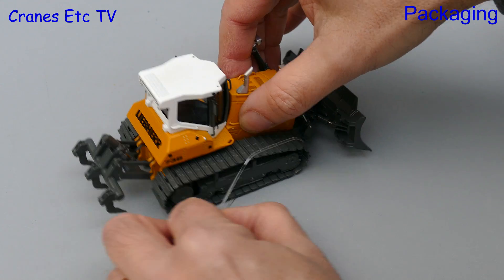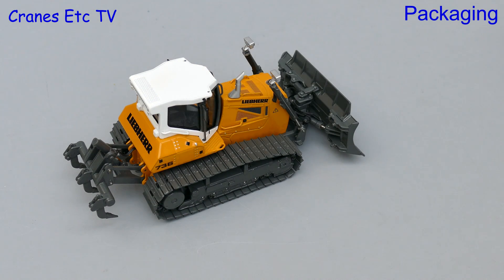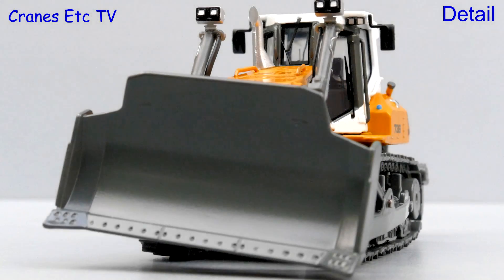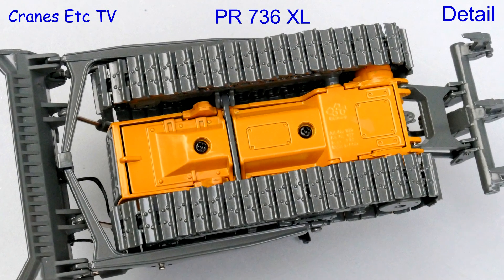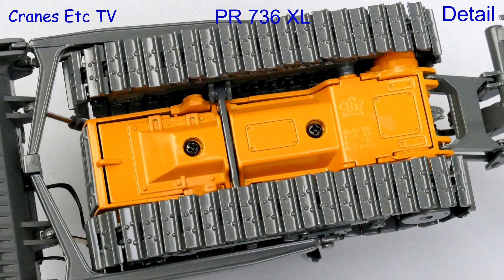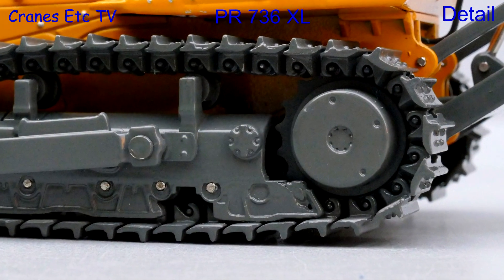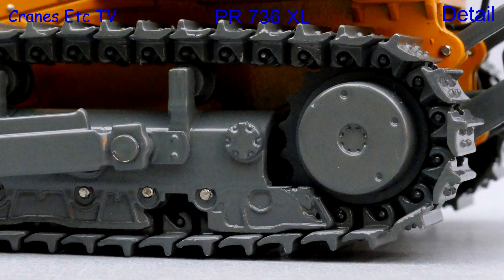There's no assembly because these models are complete out of the box. Starting with the XL version there is some detail underneath and the metal track shoes are nicely modelled with the bolt heads visible. The track frames are also nicely detailed and most of the rollers are working rollers.